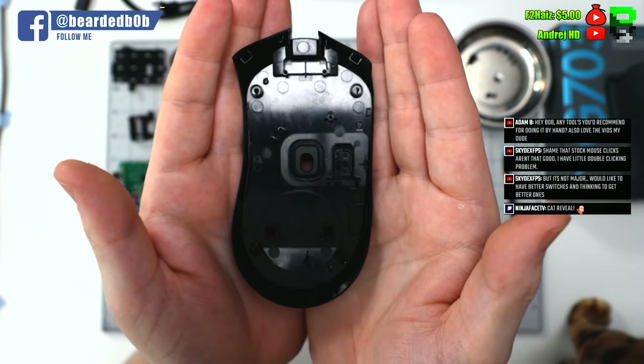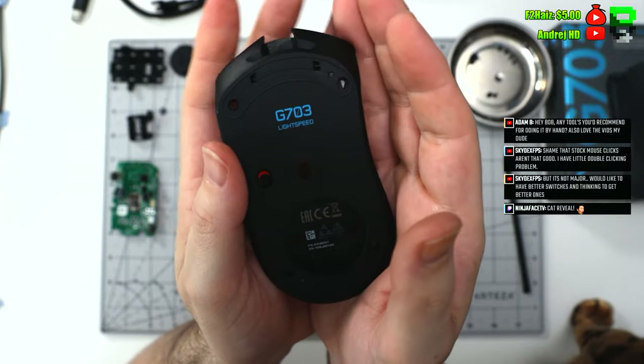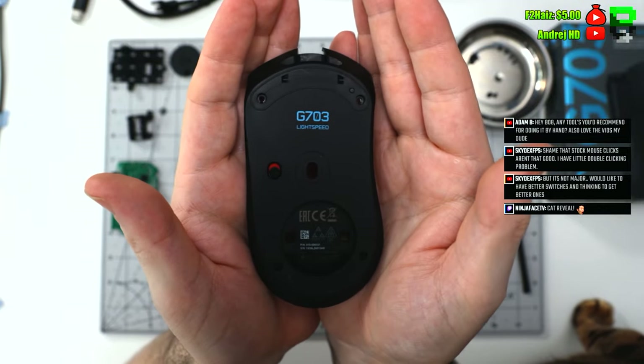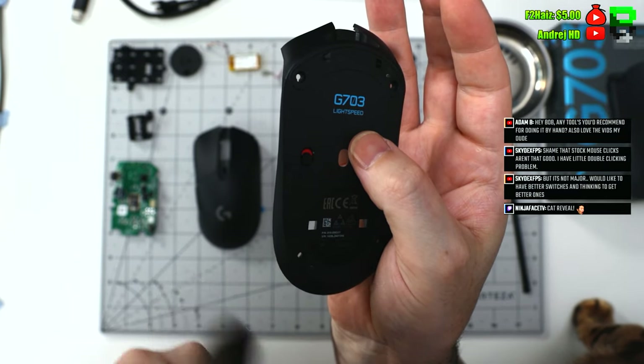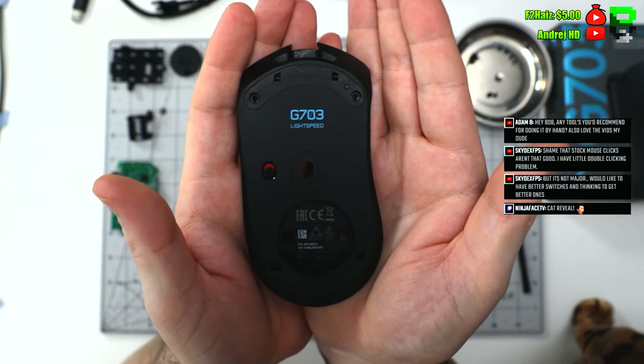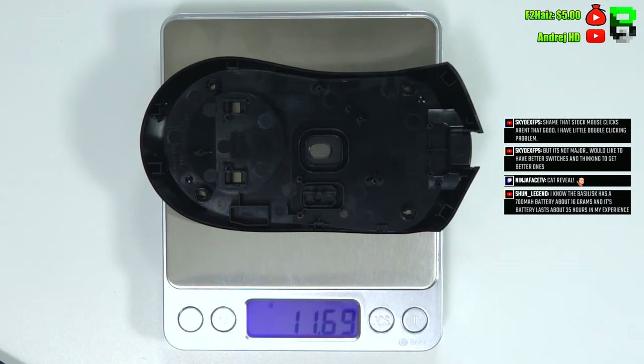Then we take a look at the base — simple base design, nothing standing out. There's a power button which I weigh at the end because I forget to take it out. The base is quite heavy at 12 grams, so there's definitely some weight to take out of that.